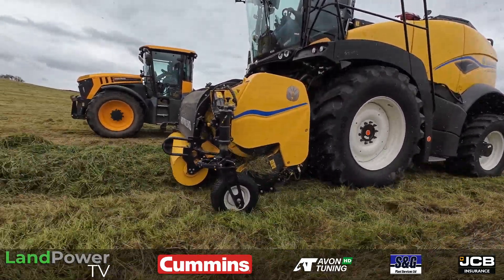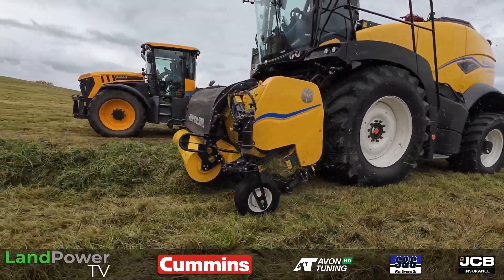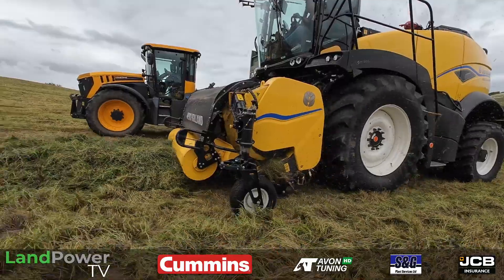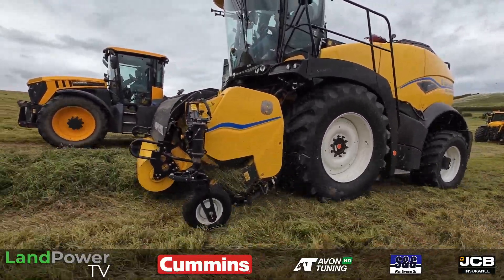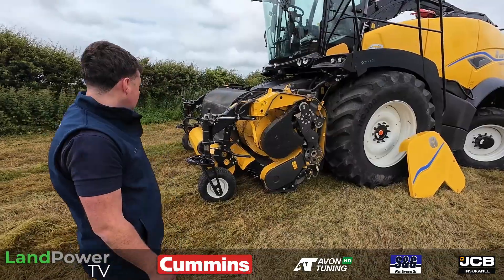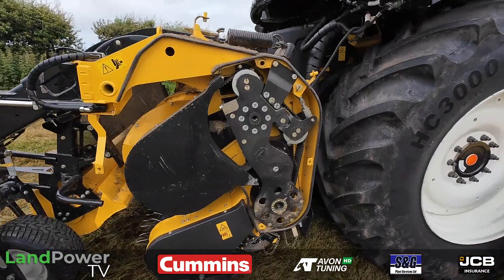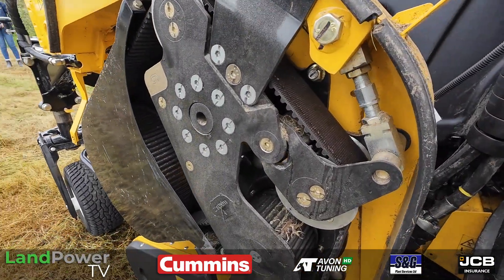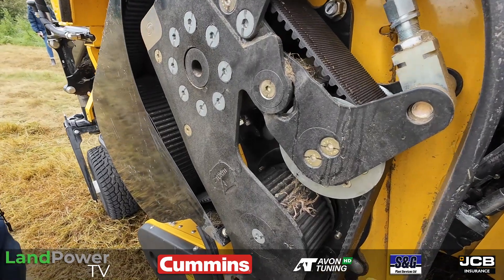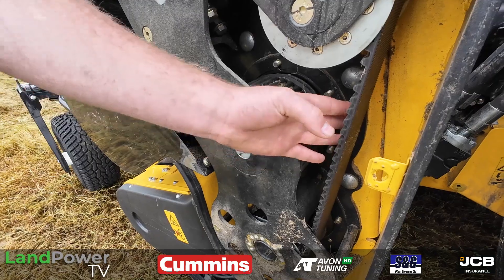Before it was around 140-something RPM and now we're up to 176 or 180 RPM on the pickup tines. In terms of the pickup drive, it looks very different — there's no chain or anything. It's all belt driven.